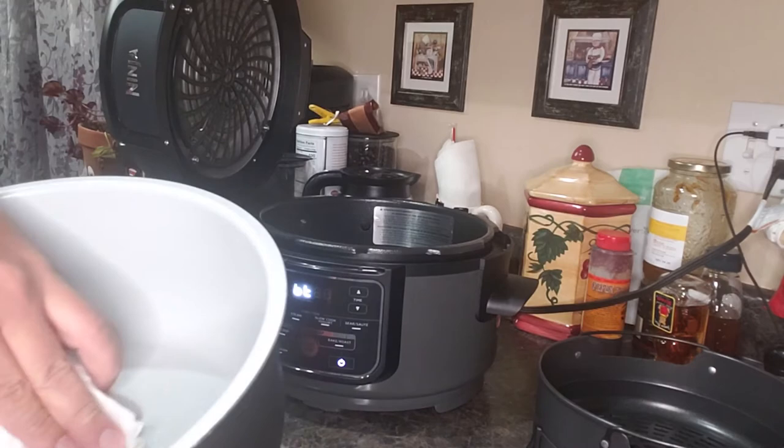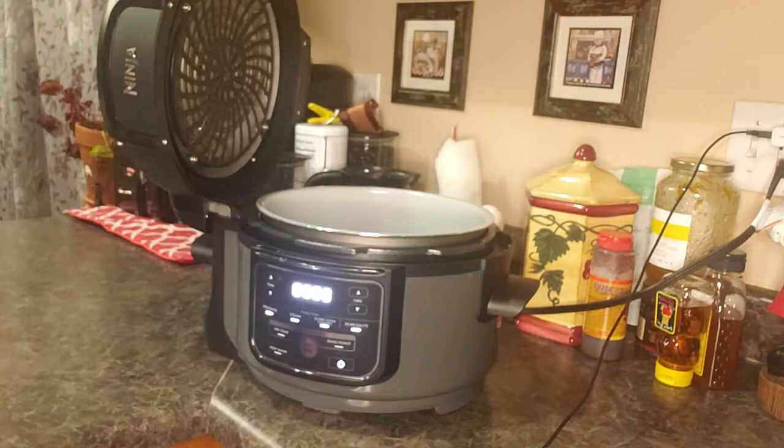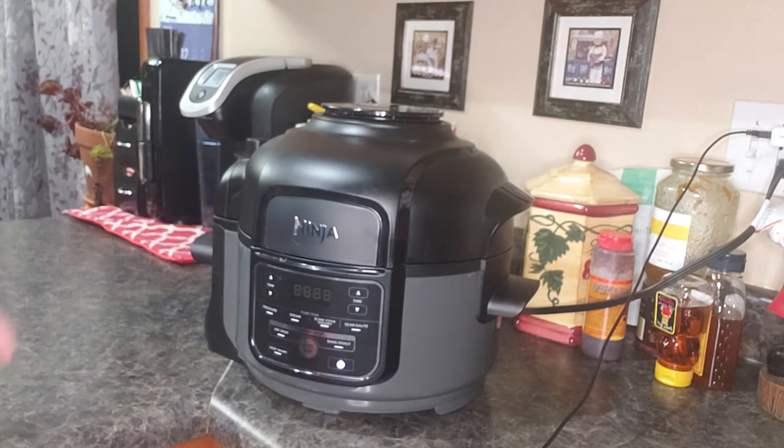It comes with the crisper basket. This one is not quite as nonstick, but it still is. Just throw that in the wash. It comes with six little plastic feet. You just throw that in the wash, wipe it down, and you're all set to go.